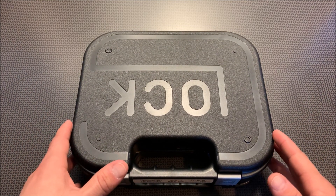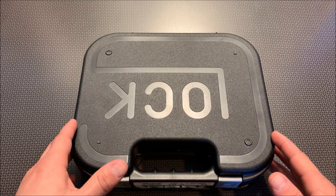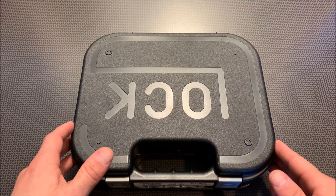If you swing by Monroe, North Carolina, check out American Pawn and Gun. They've got a great selection of new and used handguns, including this new Glock 44.